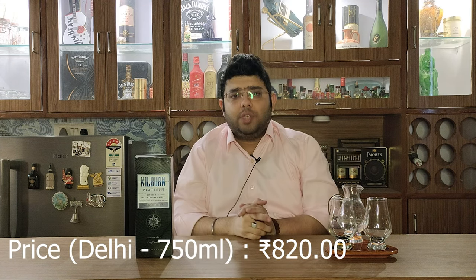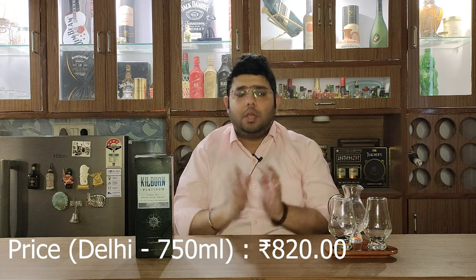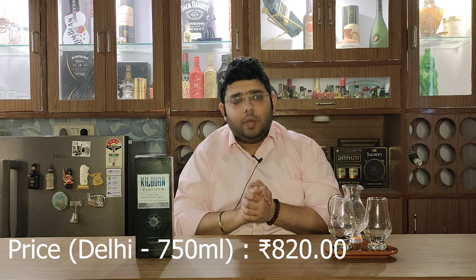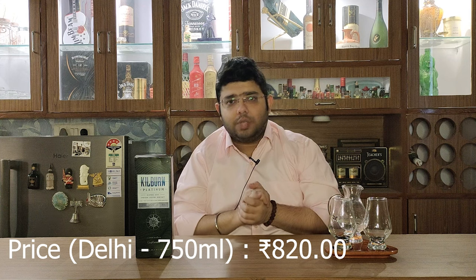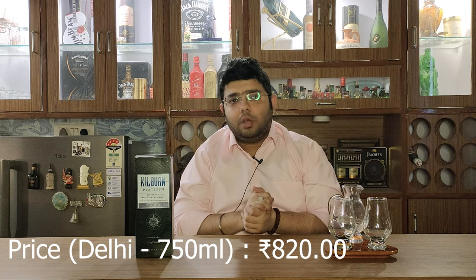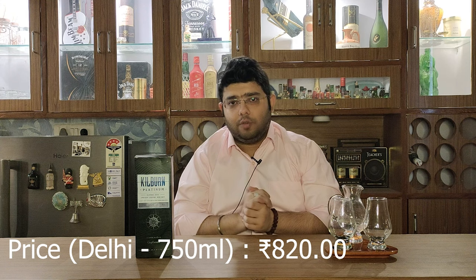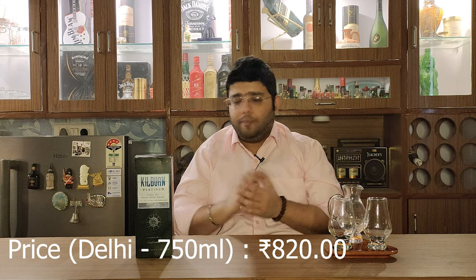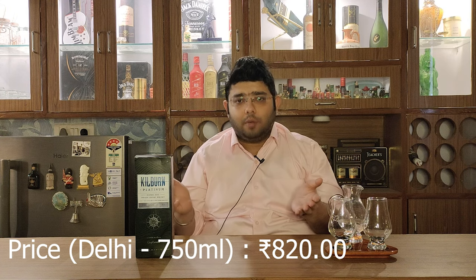I got this whisky for 820 rupees in Delhi. Let's go ahead and open it, unbox it, and see what this whisky has to offer. This is the first time that anyone on YouTube is doing a review of Killburn whisky.